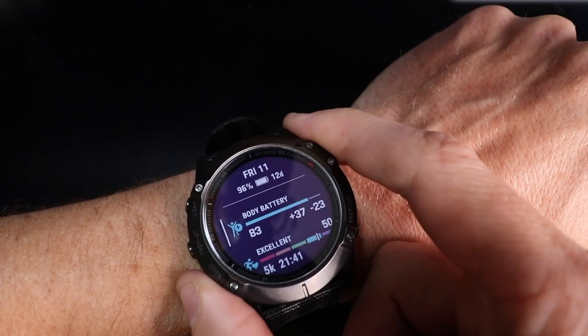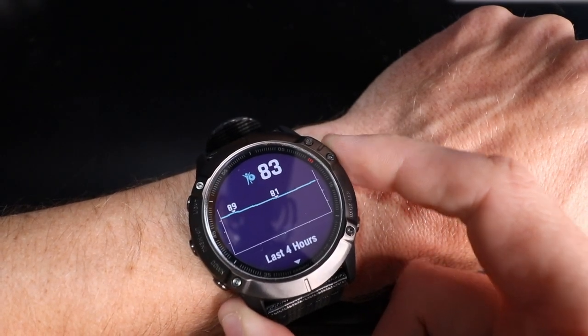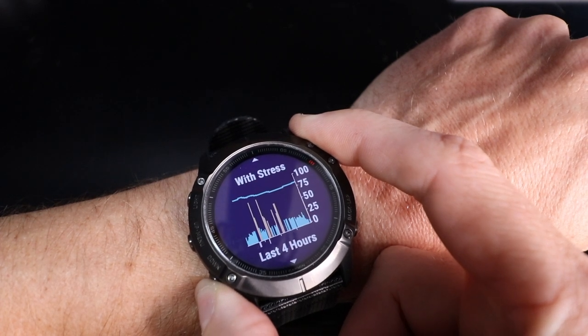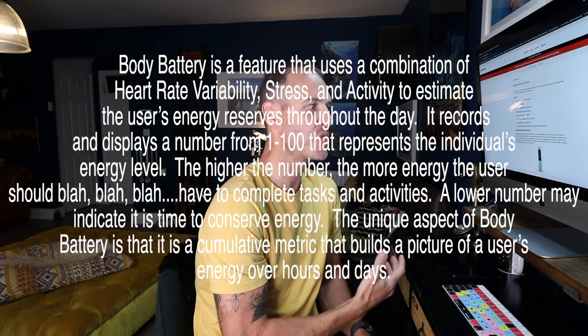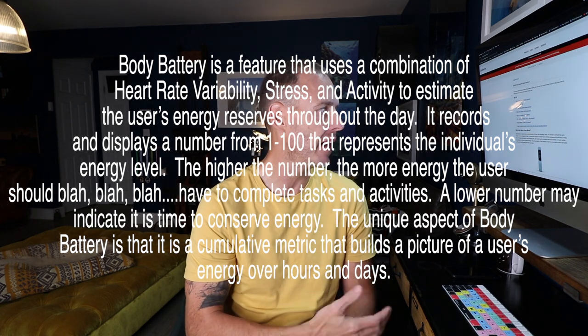Okay, so body battery. This is the new measurement that some Garmin watches have been able to give you for about a year now. The Fenix 6 is not my first Garmin watch, but it's the first one I've had with the body battery information. What is body battery? Garmin say: body battery is a feature that uses a combination of heart rate variability, stress, and activity to estimate the user's energy levels during the day.